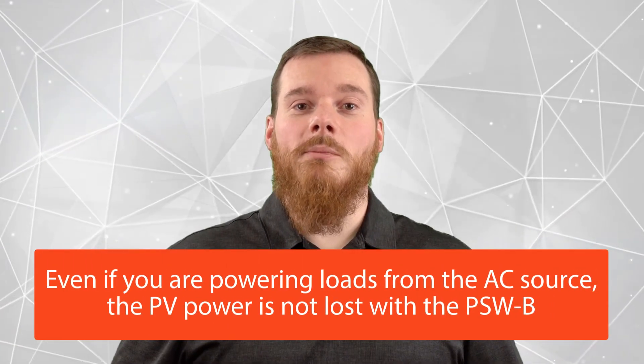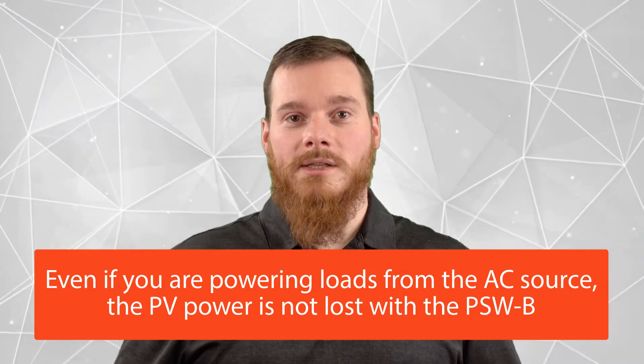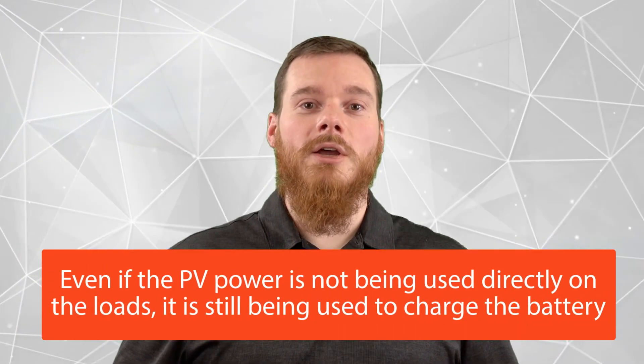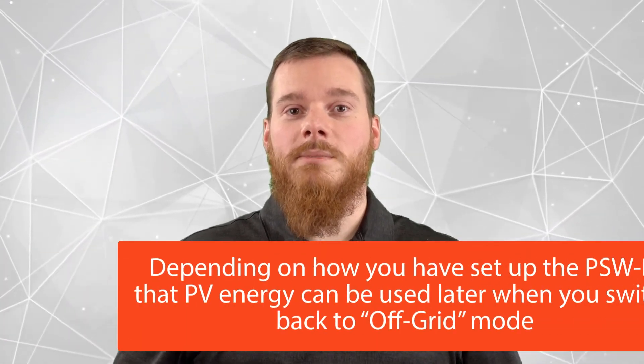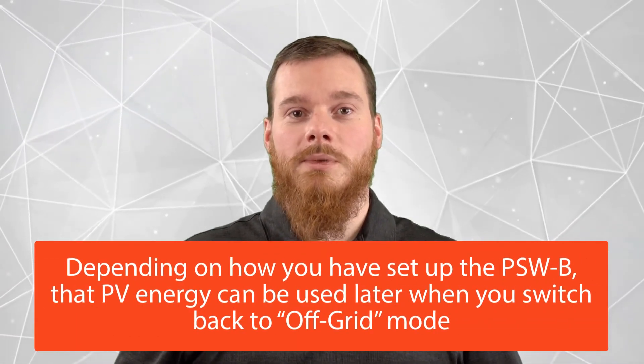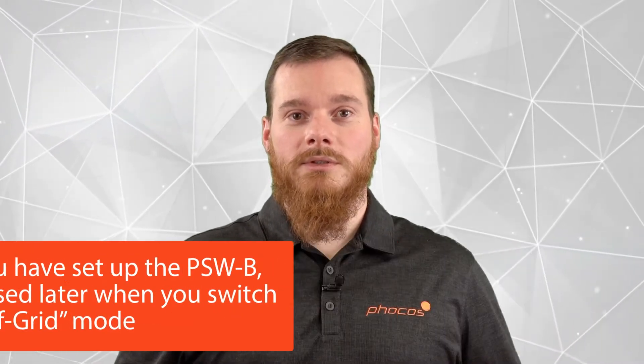However, even if you're powering your loads from the AC source, your PV power is not lost on the PSW-B. Even if you're not using it directly in your loads, it's still being used to charge your battery. And then depending on how you've set up the PSW-B, that energy can be used later when you switch back to off-grid mode.